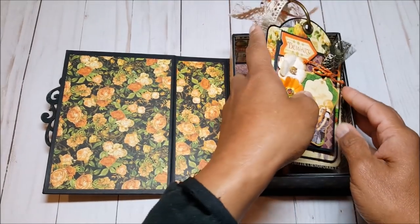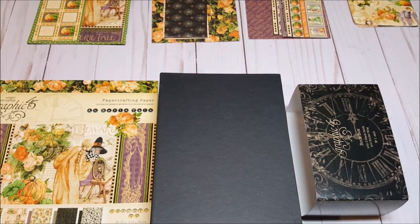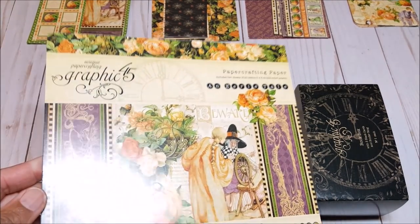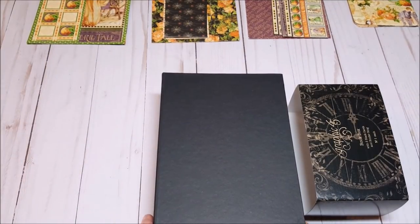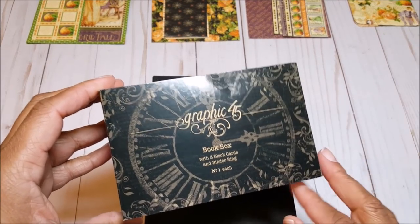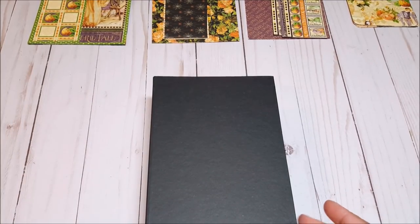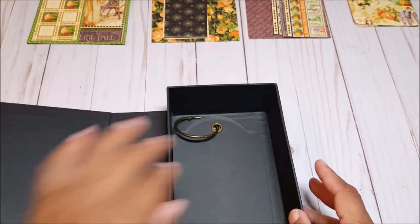I'm going to go grab my materials and then we will start making this project together. I have gathered all of the materials we will need to make this tag book box. I am using this 8x8 paper by Graphic 45 called An Eerie Tale, and this Graphic 45 book box. This comes with three regular black tags and a binder ring.